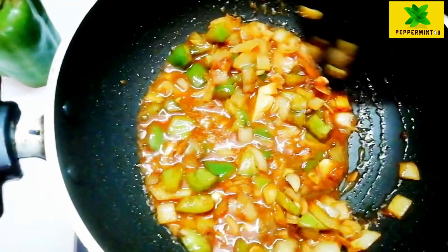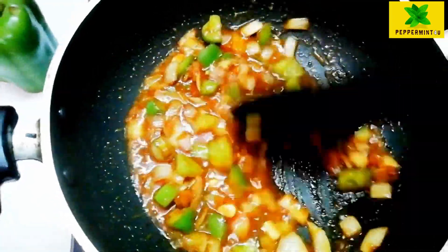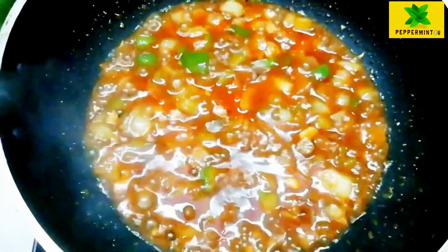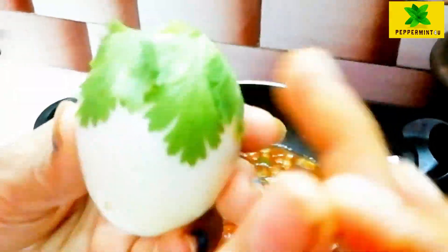Here is the finished tomato sauce. Now I'm going to put the chicken in the cooker and add a little stock. This is a lot of chicken. Now I'm ready to put the gravy on the grill.